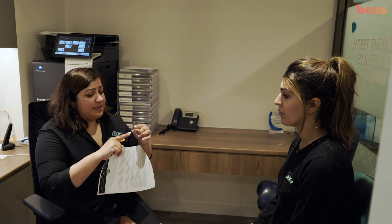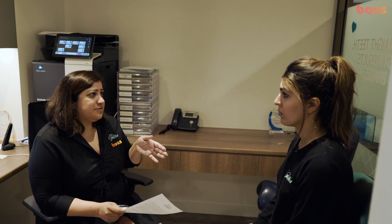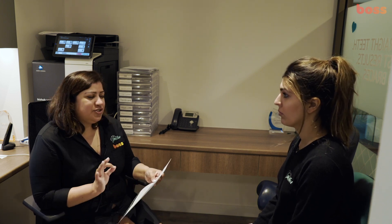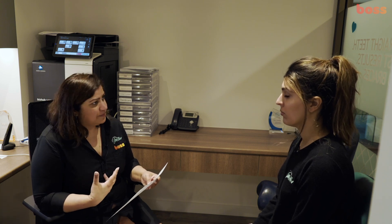If your enamel is about a millimetre thick on the side, we're simply removing a very small percentage of it. Long-term studies show you don't get any more risk of decay or gum problems from doing that. And we'll do it gently and gradually so you never feel like your teeth are slim.